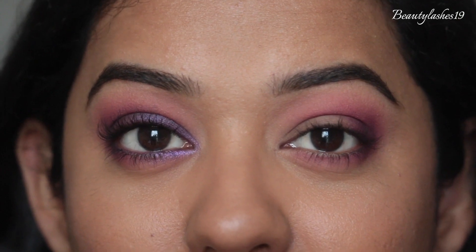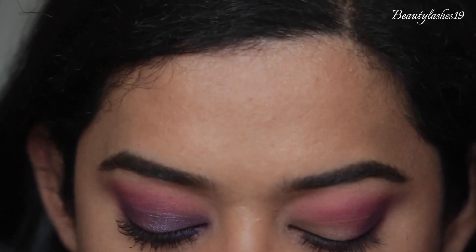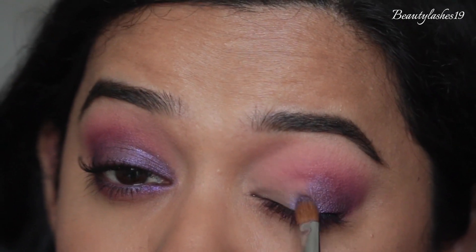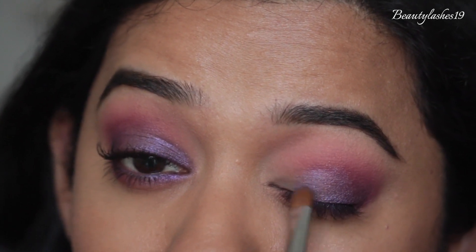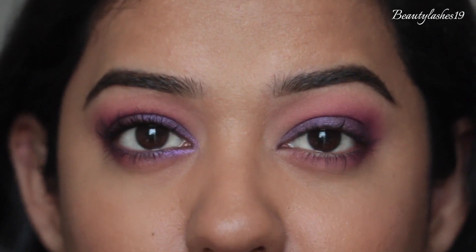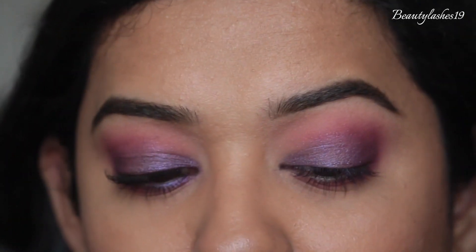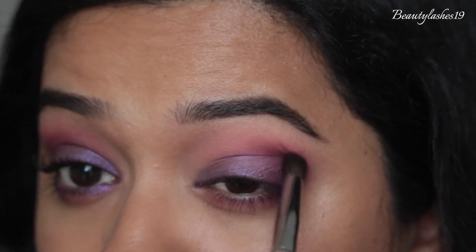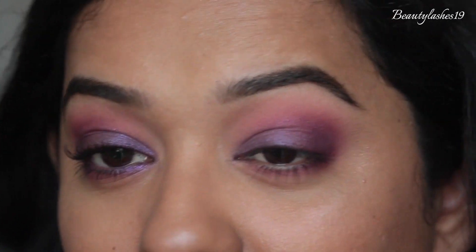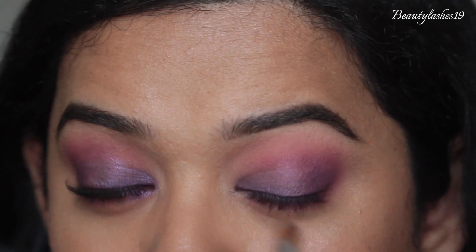Now we're ready for the predominant shade on the mobile eyelid — Shookington. Taking that on my e.l.f. W21 brush and packing it on the eyelid dry. It's quite a nice blue-toned purple and lighter than I expected from swatches. It's a very smooth and soft shade — be careful with what brush you use as it can crumble easily. Going back into the S33 to blend the edges between the darker purple and Shookington. Then with the W21 running it on the inner corner and along the inner portion of the lower lash line.